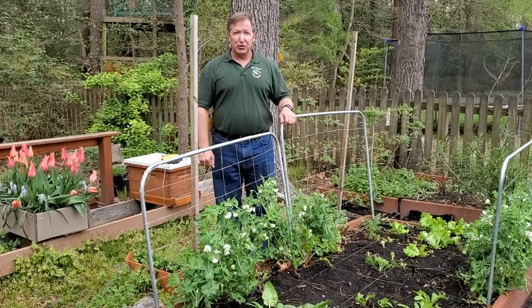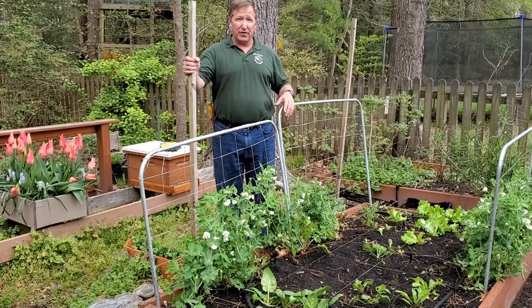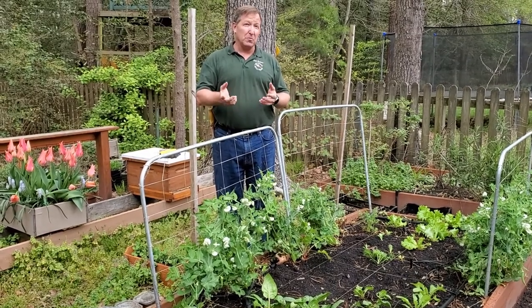Hi, I'm Nate Bronner with the Virginia Cooperative Extension and the Master Gardeners of Virginia. I'd like to talk to you a little bit about this transition into April and what we should be doing in our garden right now — what to look for and some things that you might want to be thinking about.